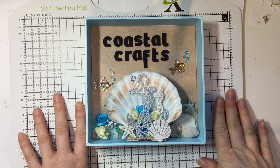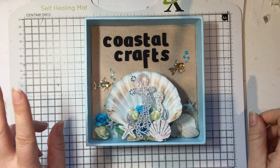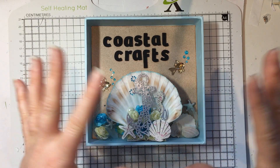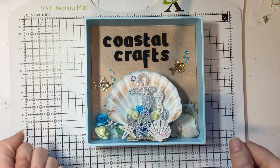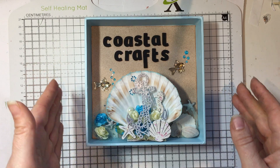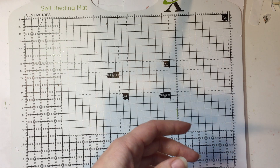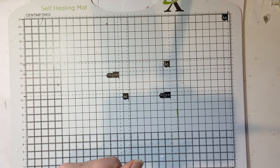Hello and welcome to Coastal Crafts. I'm back with another video and I'm going to try and get two magazine reviews and project shares - showing you what you can make with the bits inside two magazines - into one video. As you know my videos tend to cut off due to my phone, so we will see how we get on.